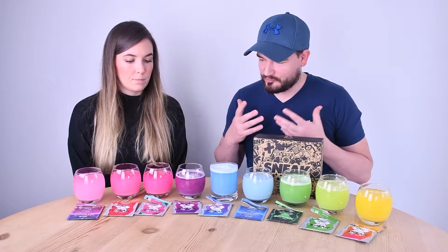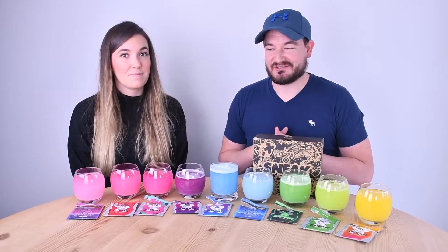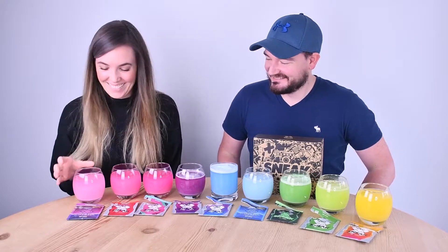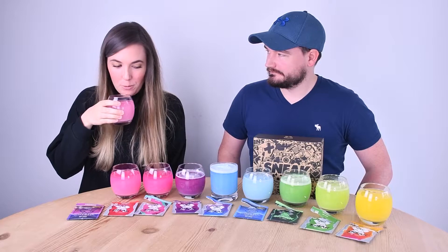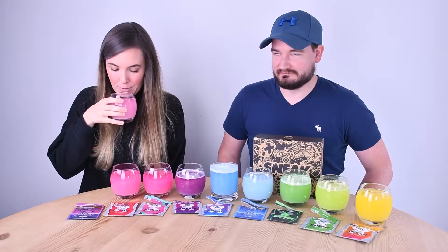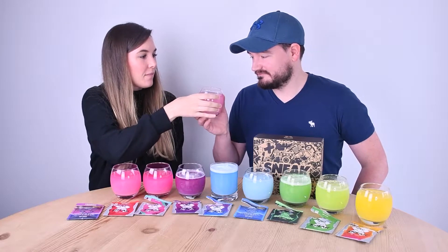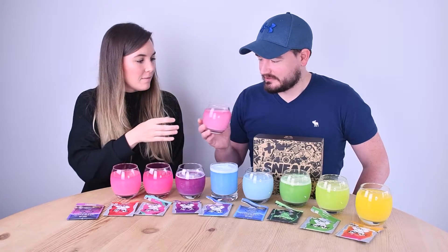We've now poured all the various flavours — we've got nine to try, so let's get tasting. This first one is the strawberry millions. It smells sweet — not really strawberry, just sweet.